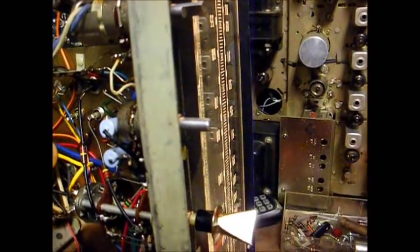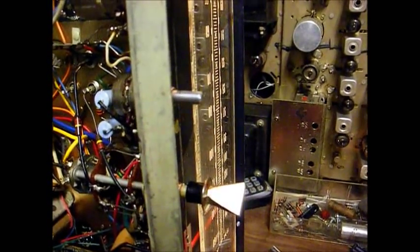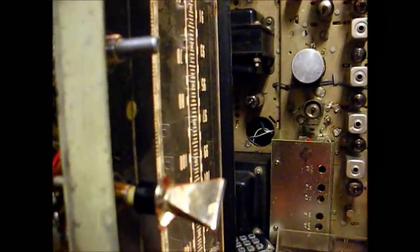That was 1390. They really overdo themselves, if you know what I mean. Okay, that's AM.